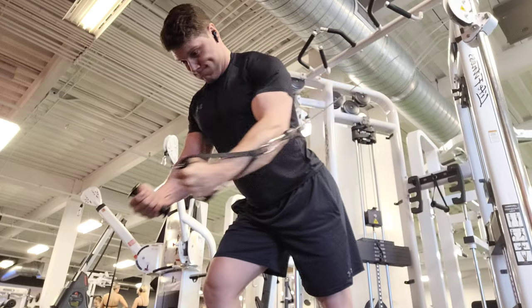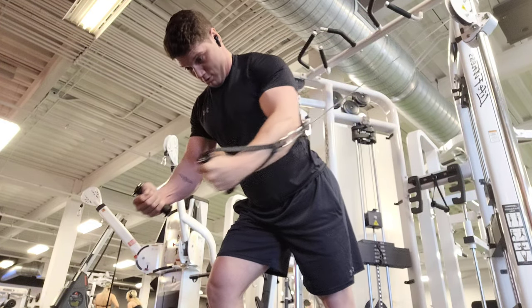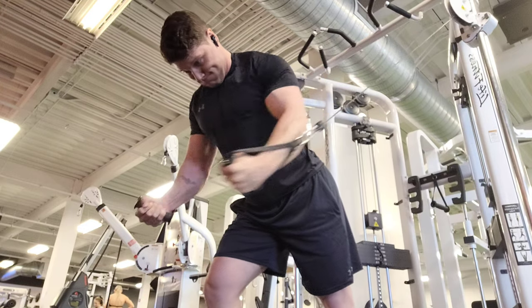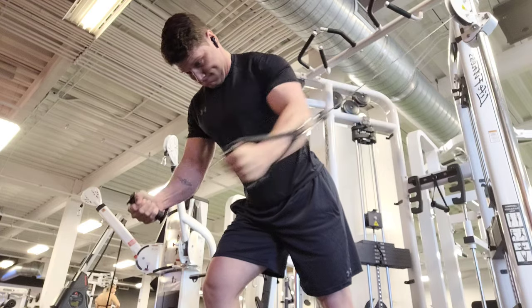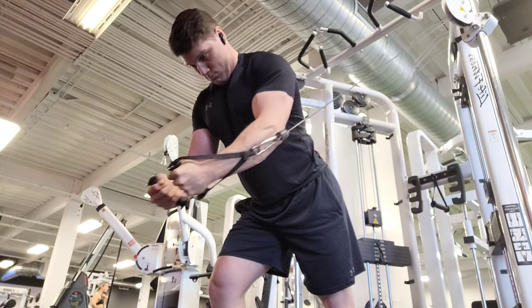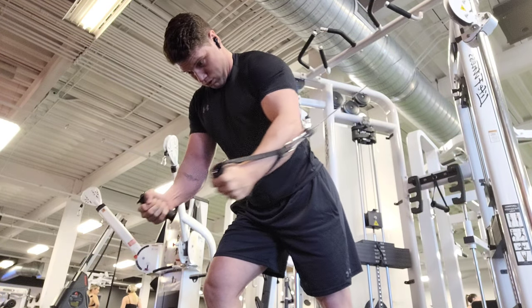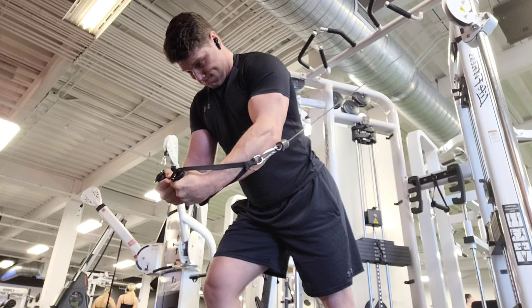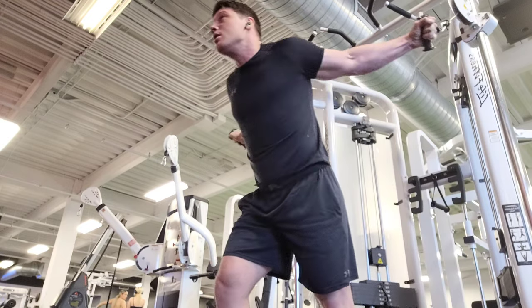This exercise really gave me a great pump. I did a set of 18 reps, going light, making sure to have a full contraction — pause at the top, stretch at the bottom, squeeze every single rep. I pause, stretch, and really make sure to squeeze my chest together each time. That pump was insane and I really recommend it.